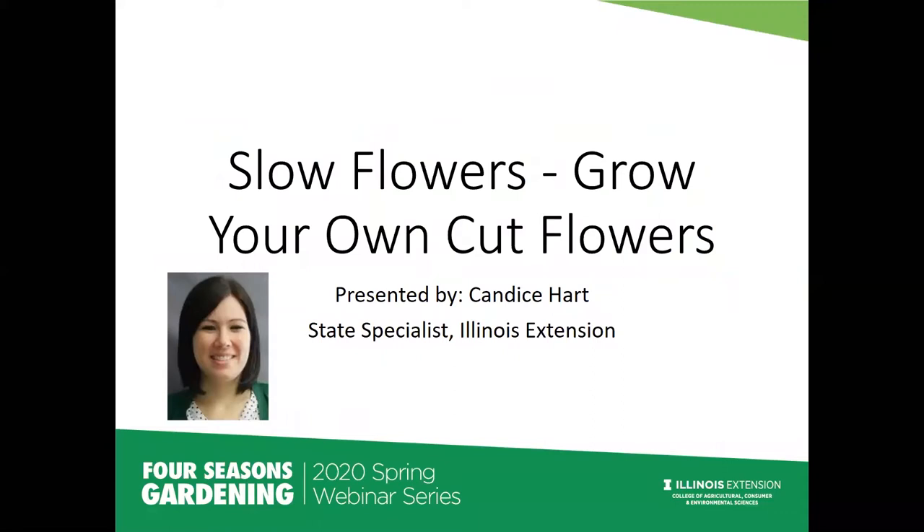Welcome everyone to this four-season webinar series. My name is Candice Hart. I'm a state master gardener specialist for Illinois Extension. I run the master gardener program for the state and I'm located in Bloomington, Illinois. We are here today to talk about cut flowers — a passion of mine probably since I was a kid. I went to school for horticulture, did a lot in floral design, and I'm happy to be here to talk about how to grow your own cut flowers at home on any type of scale.